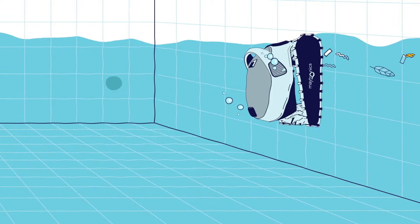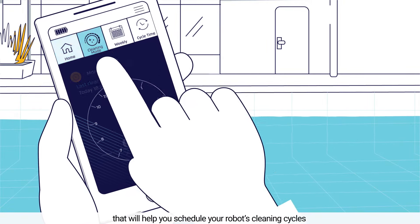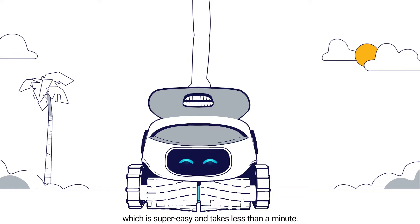It will help you schedule your robot's cleaning cycles and tell you when to clean the filter, which is super easy and takes less than a minute.